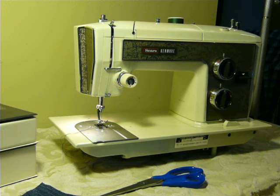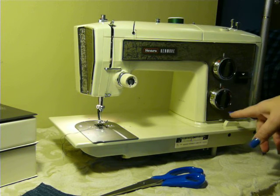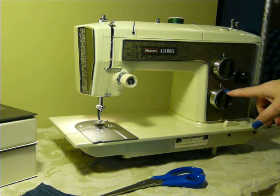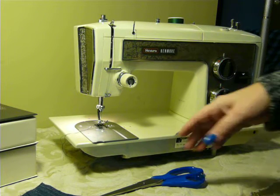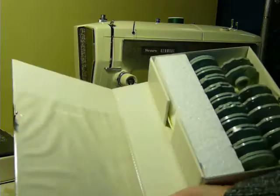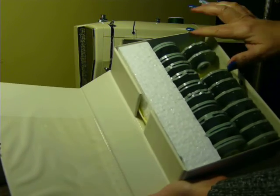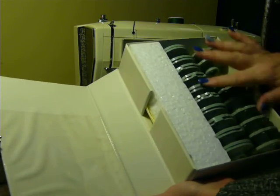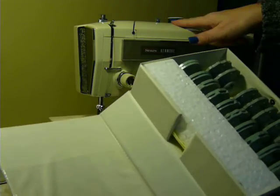It is a super high shank machine which is proprietary to the Kenmores. It does have regular and stretch built-in stitches — 12 built-in stitches — as well as it uses the cams. This box of cams comes with it and they are in mint condition as well. It is very clean. So you have a line of regular cams and a line of stretch cams that comes with it. This one is missing because it is in the machine.